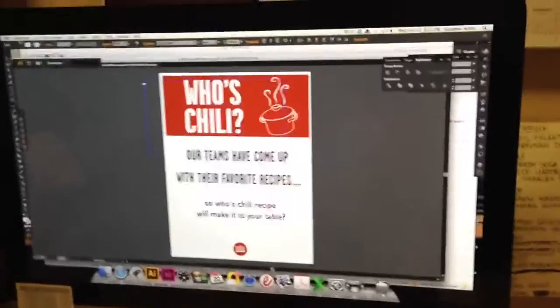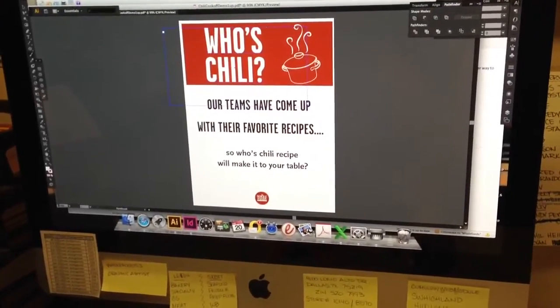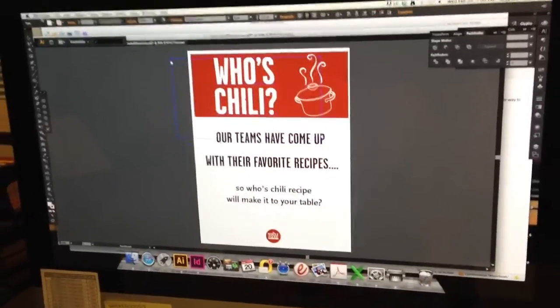Today we are going to demonstrate how to change your paper quality settings on a Mac from Illustrator, printing to the Epson 9890. This will greatly reduce your ink consumption.